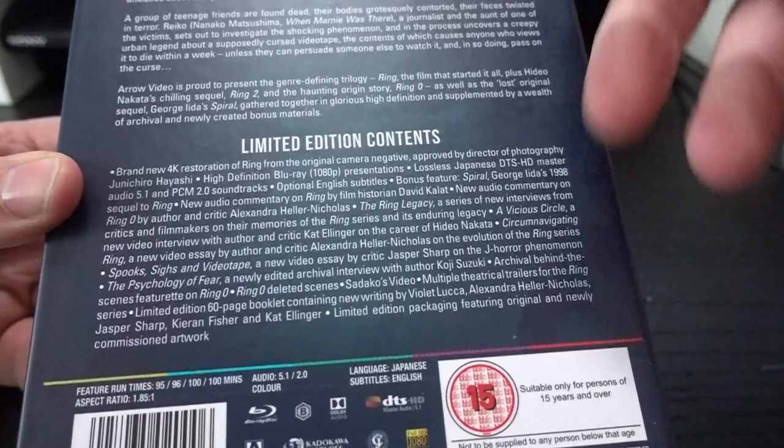There are all kinds of interviews and extras included, and then a 60-page booklet. Let's take a look.